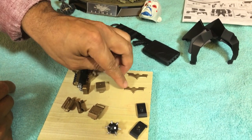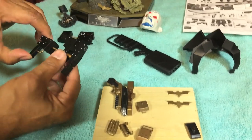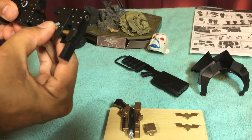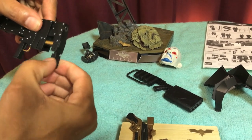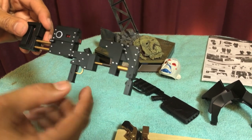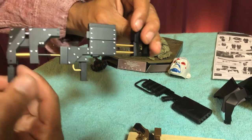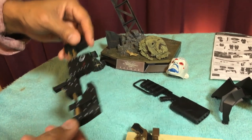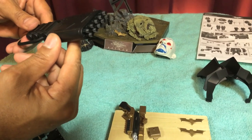They give you three batarangs. You also get the sticky bomb gun — it assembles real easy, you stick the holes into the two pegs, it closes up, then you open it up and there it is with a shoulder rest and handheld grip. It even has a digital readout on the side. Very nice detail. They also gave you the electromagnetic pulse gun from Dark Knight Rises — lots of movable parts that intertwine.